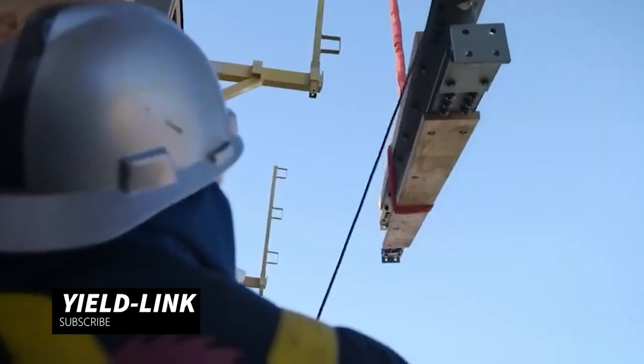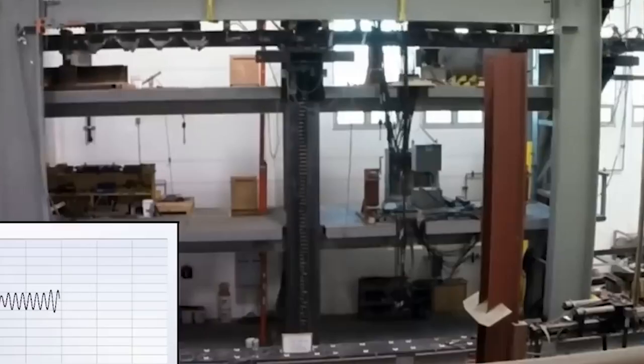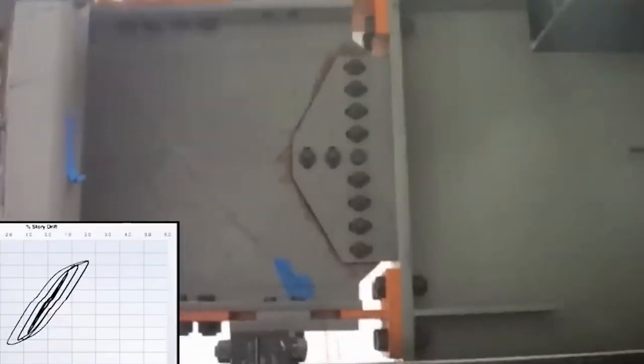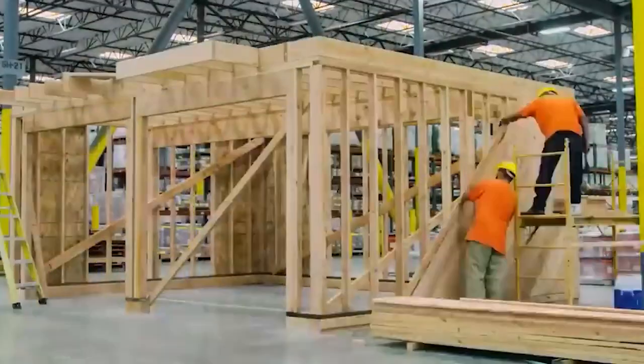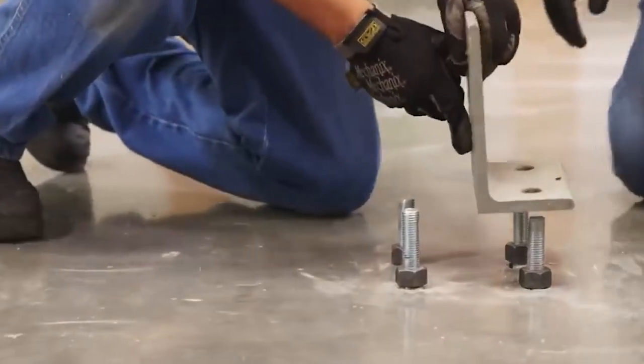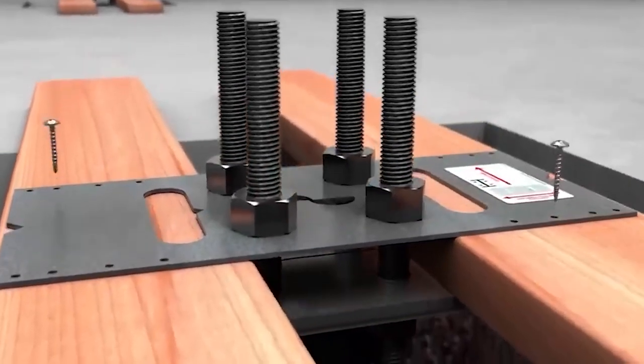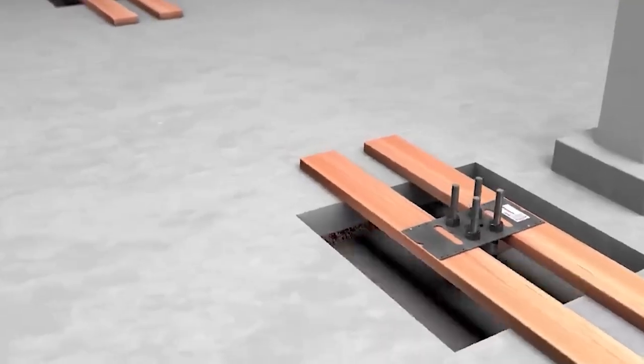Yield Link is one of the connection elements used in the construction industry. This element represents a critical connection point that has maximum strength under a specific load. In other words, it is a special element that symbolizes the critical connection points essential for the safety and durability of structures.